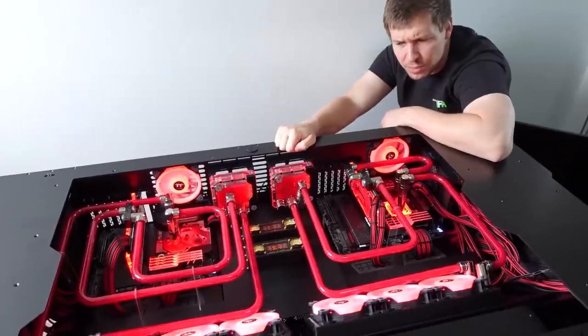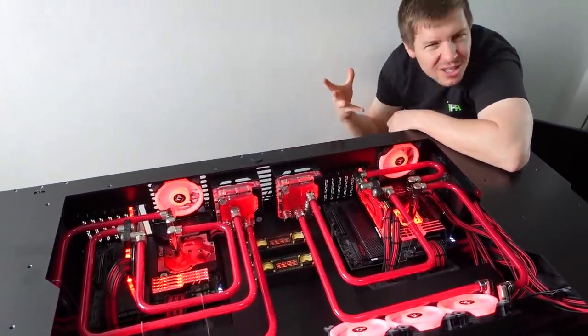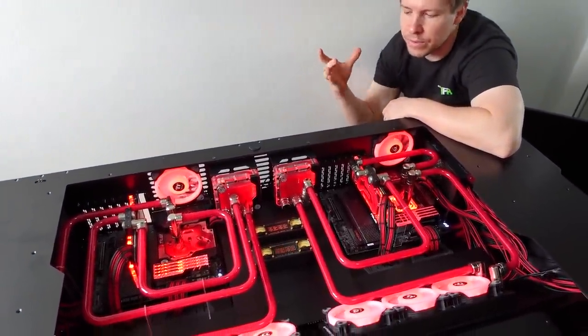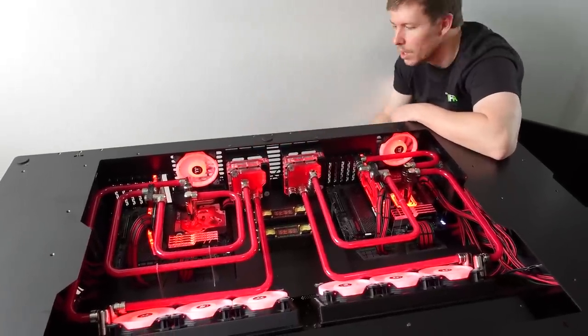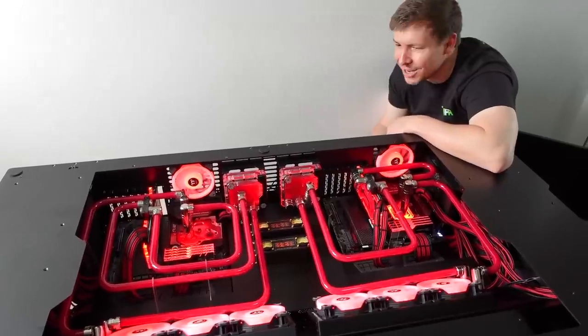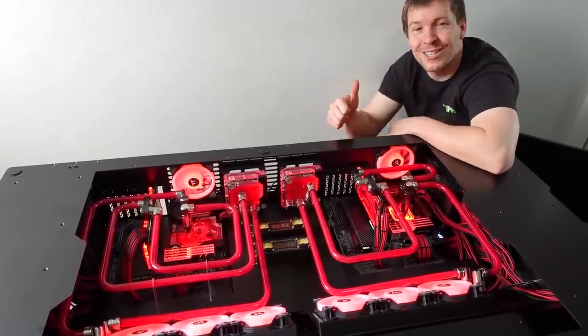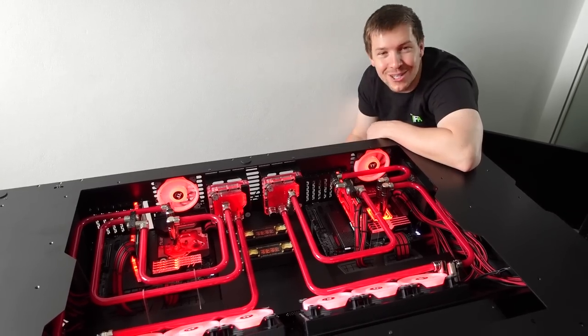We did make the false floors for the cables so you didn't see any cable mess or anything like that. We've also got one D5 pump for each system pushing everything around. That is pretty much the gist of it — thank you so much for your support guys, we really appreciate it. What colour desk PC would you like to see next?